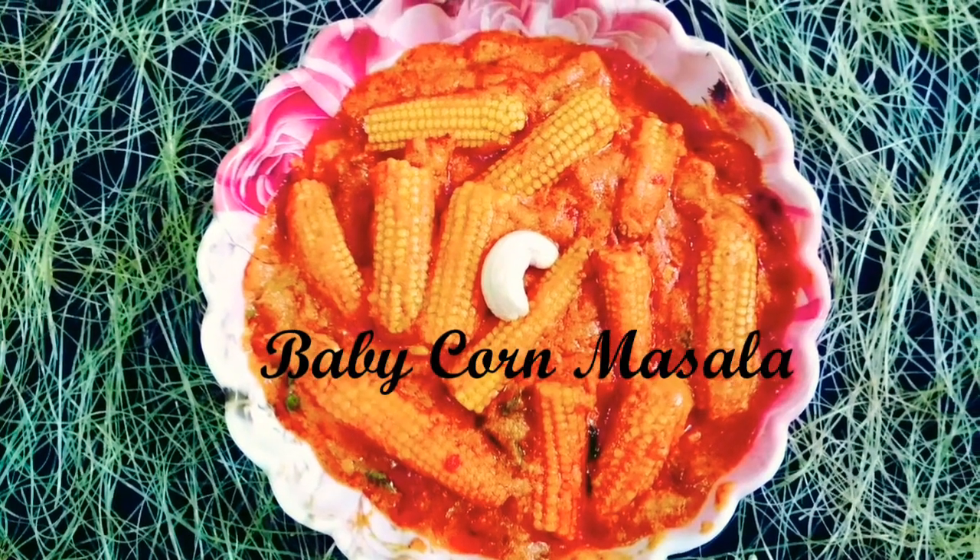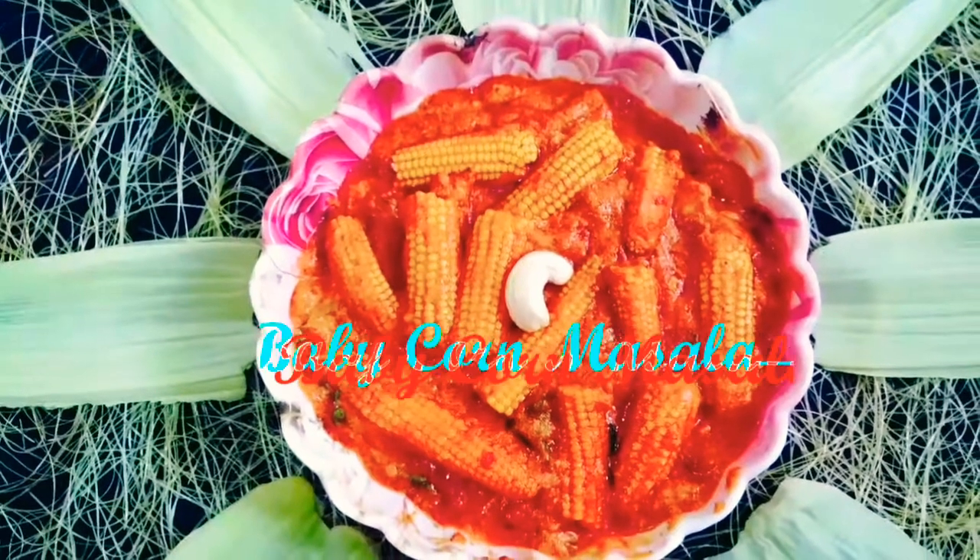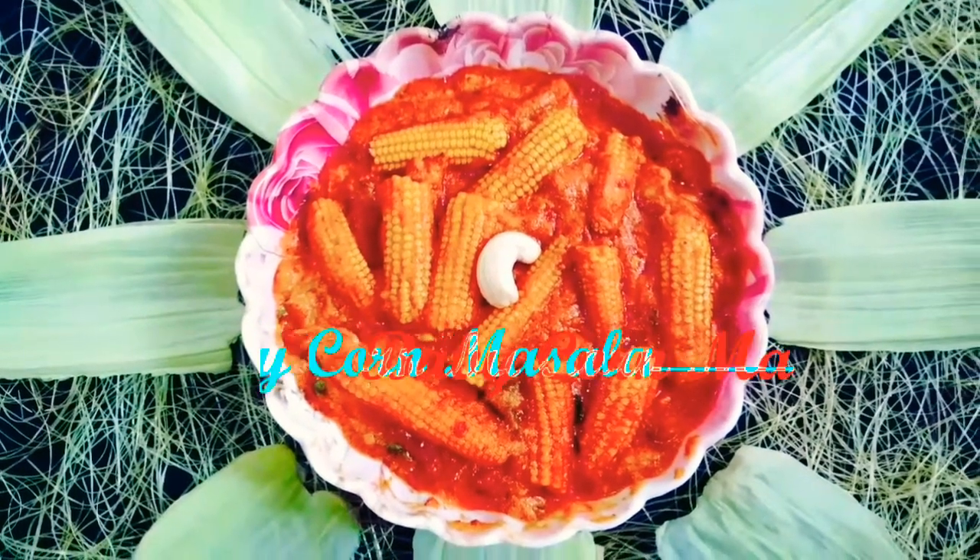Welcome back to our channel. Today we will do baby corn masala. Please do subscribe to our channel and press the bell icon.